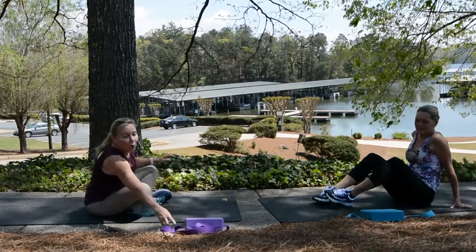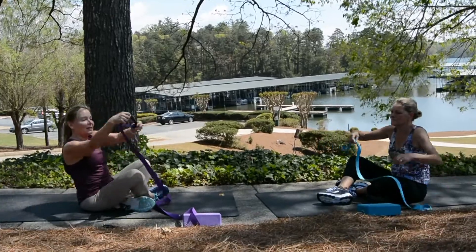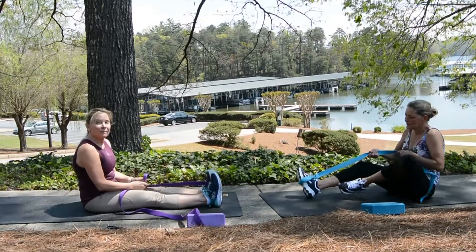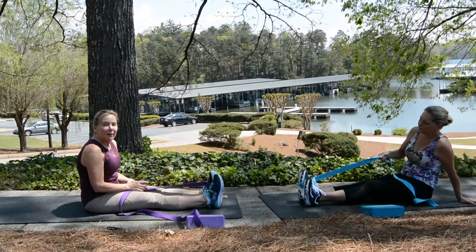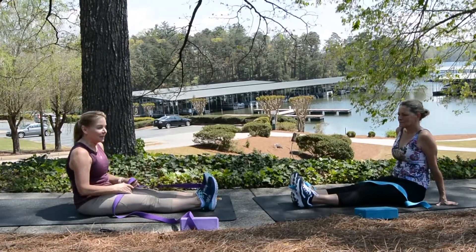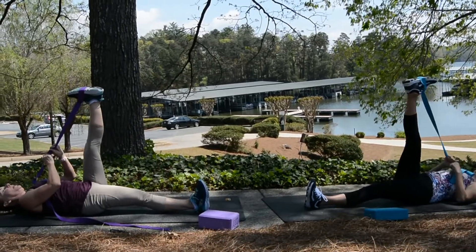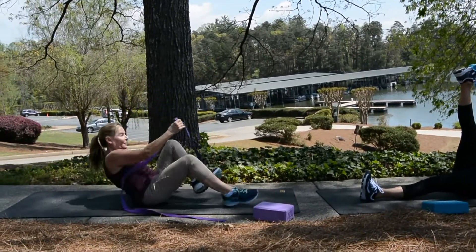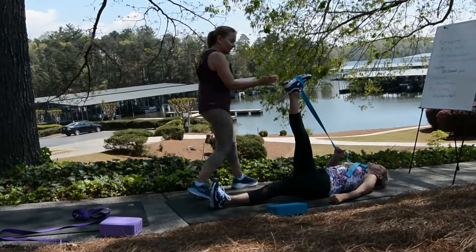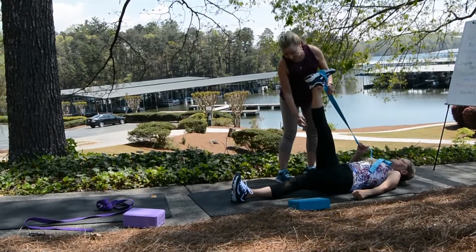Grab your strap or your belt. Make sure it's got a loop in it just like this, and take it around one foot. Most feet come all the way down. Lay all the way back. I'm going to demonstrate, then I'm going to come up and watch Michelle's alignment. Pick the leg all the way up. You can see her leg is nice and straight — you want that leg nice and straight. This is working the back of the hamstring.